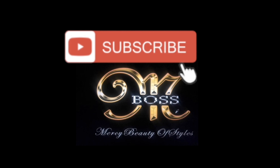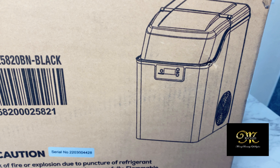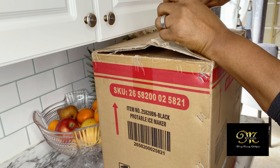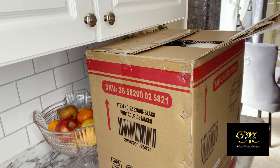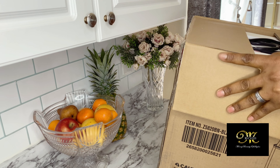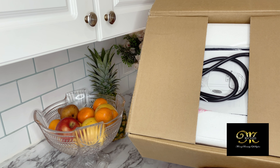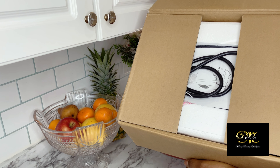Hello everyone, welcome to Mercy Beauty of Styles channel. My name is Mercy. Today I'm going to drop right into the video — I have this company that sent me a very functional ice maker. It's summer, so I have to get myself ready, and I think I could share with you some nice products out there that can save you a lot of time and money.